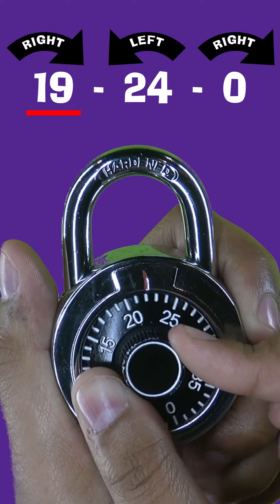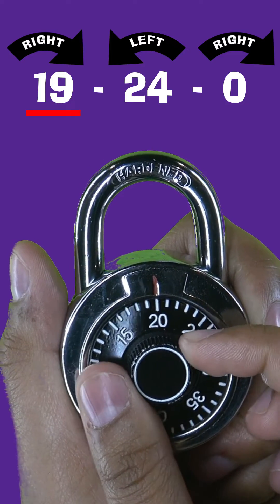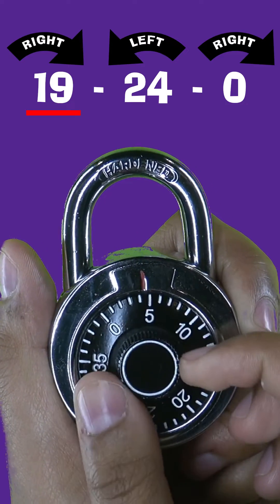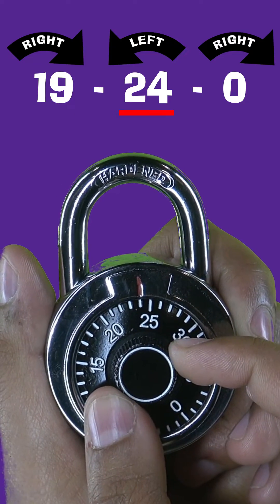Rotate the dial to the right and stop at the first number. Next, rotate the dial to the left one complete revolution, passing through the first number, and then stopping at the second number.